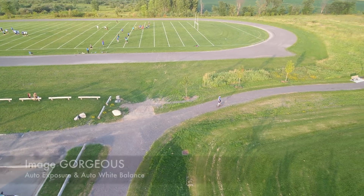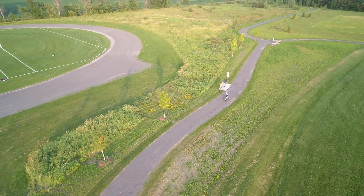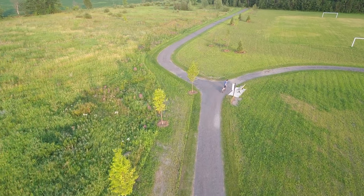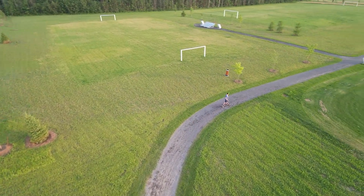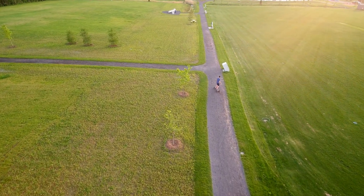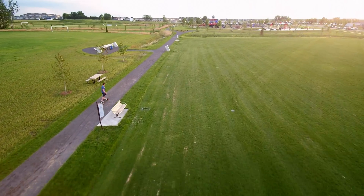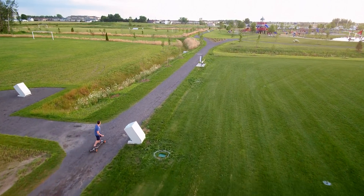Gorgeous image style is probably the least friendly to post-process, because the camera has already sharpened it quite a bit and added colors that aren't real — they're oversaturated, usually wrong, and sometimes bland. Here we have a gorgeous image shot into the sun, which is kind of bland. With a little processing I got the colors better, more contrast, more saturation — still shooting into the sun, but it looks a lot better than the original gorgeous mode. Post-processing is possible in gorgeous mode, but it requires quite a bit more work.